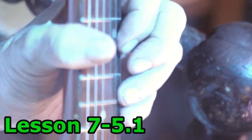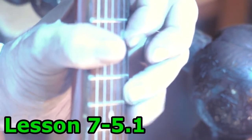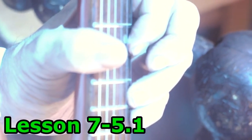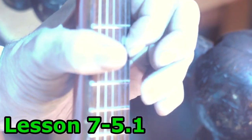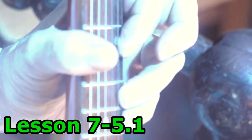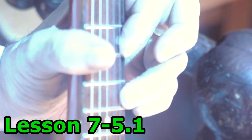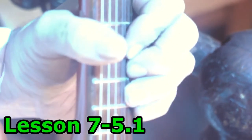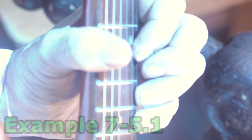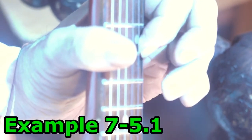So what we're going to do is use different fingering and we're going to hook two intervals together. Play with me, just stay right here and reverse it.